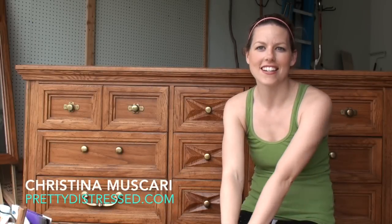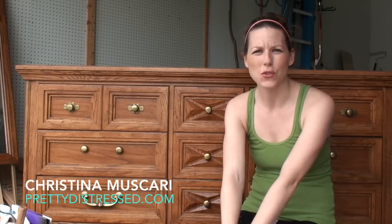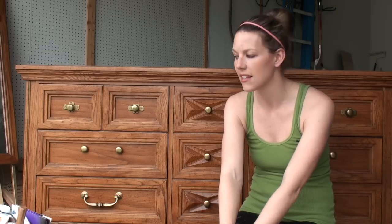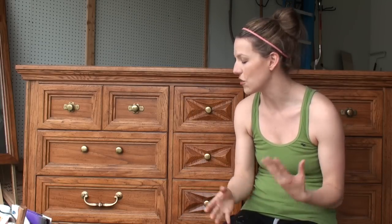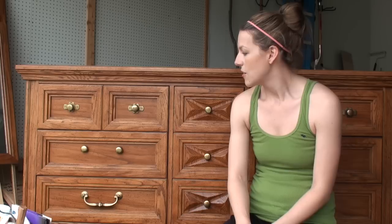Hi everybody, it's Christina from PrettyDistress.com and I'm going to do a series of vlogs for you over the next couple weeks. I wanted to show you how to take a piece from start to finish instead of just doing a before and after, so I'm going to break it up into several videos and show you the process I use for refinishing and painting furniture with Annie Sloan chalk paint.